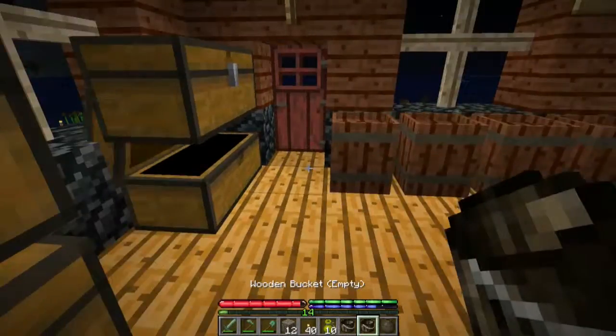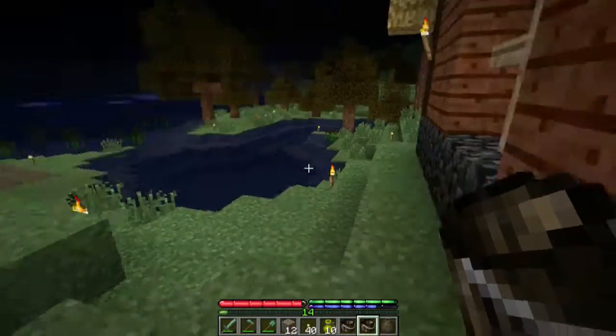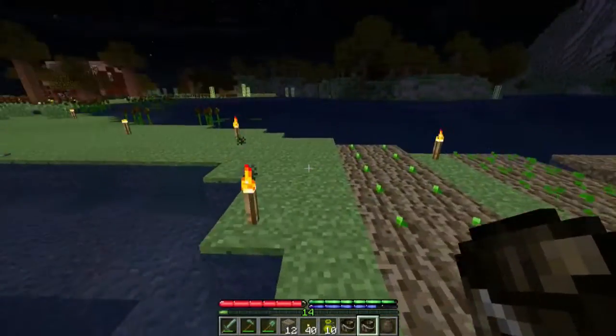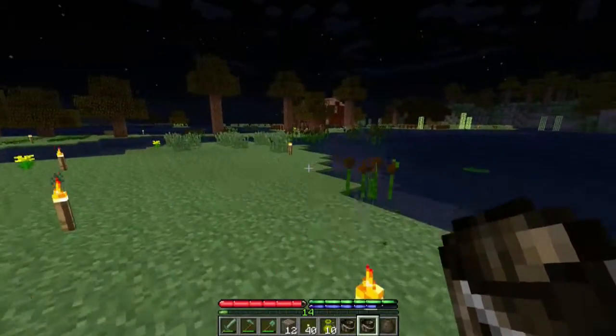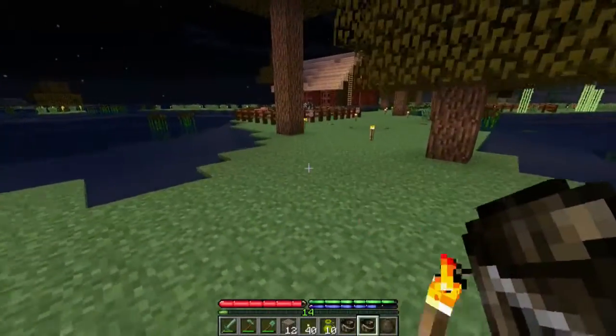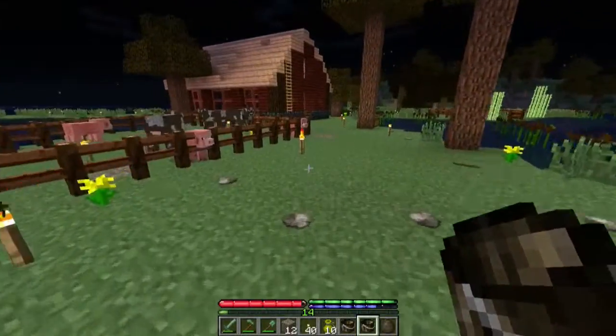All these small things need to happen all the time — I really like it actually. It's just like you're living here in an alternate reality made of blocks. All the water streaming, zombies here and there — well, not at the moment, but you know what I mean.